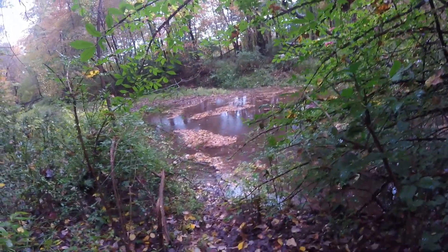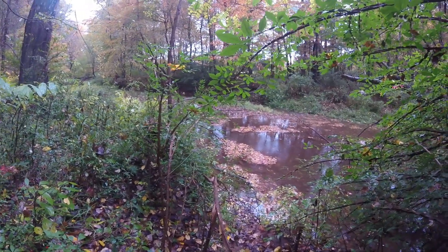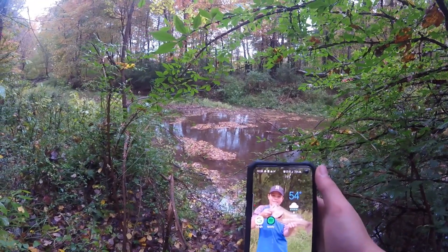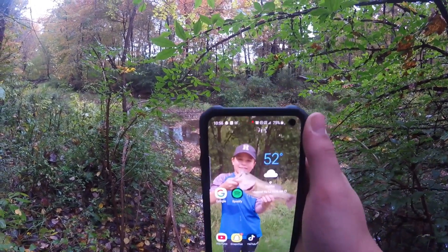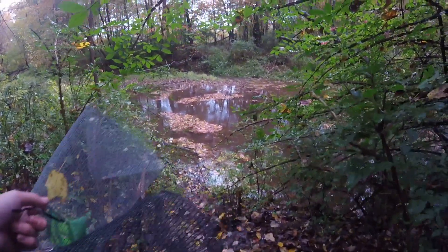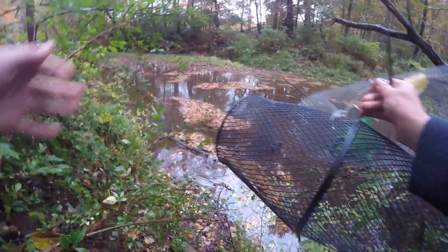I made it down to the creek and it has been cold all morning. My phone is saying it is 52 degrees and the water temperature is going to be even colder, so you guys better drop a like on this video because I'm going to get hypothermia.